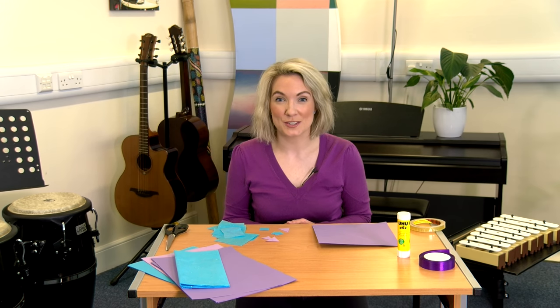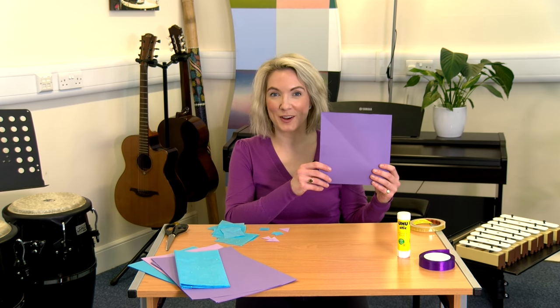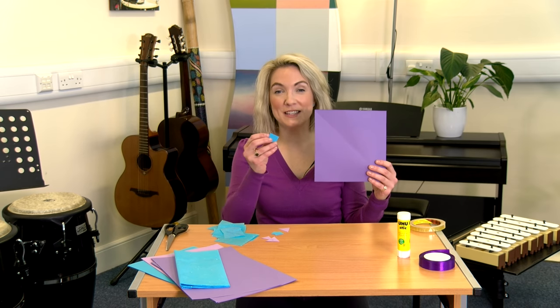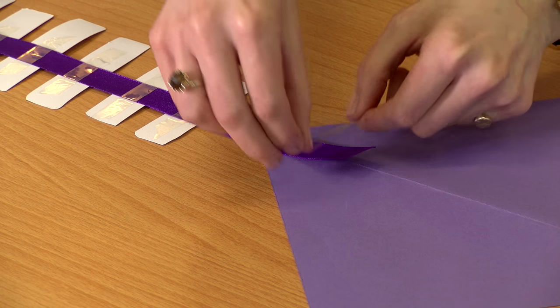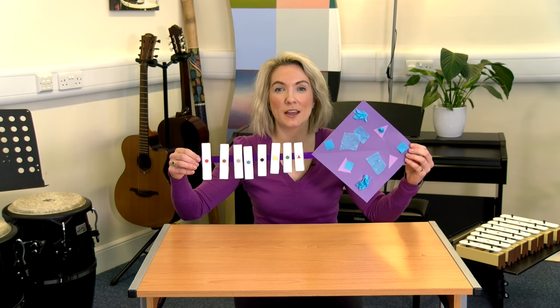Now we have the tail, let's make the kite. Your kite is yours so make it your own style. For mine, I've cut out a square bit of card and I'm going to stick on different patterns. Make sure you stick the chime tail to the kite so you can see the different chimes in the right order.